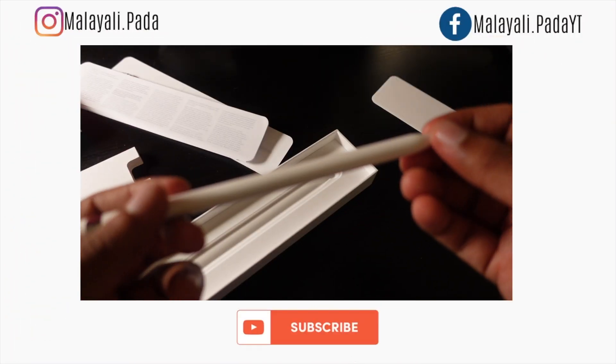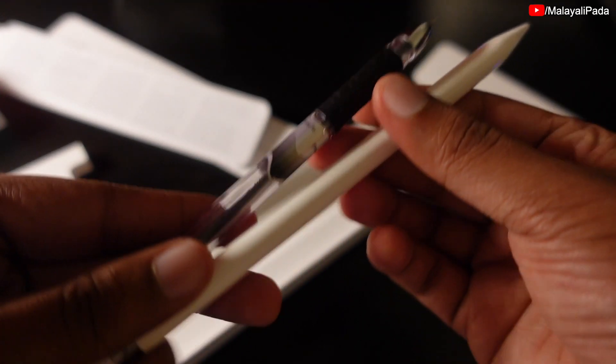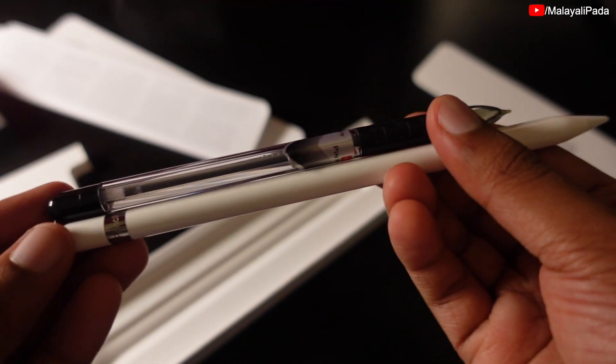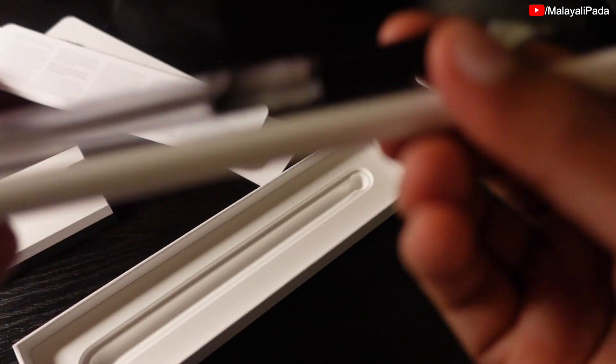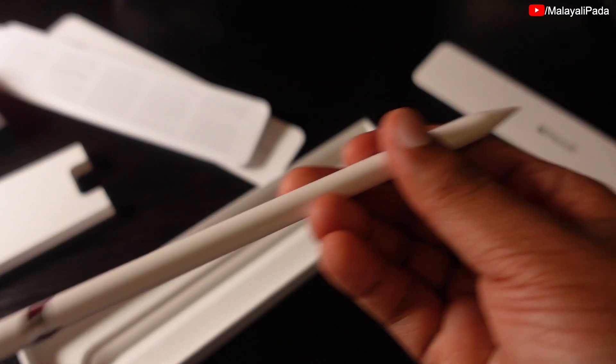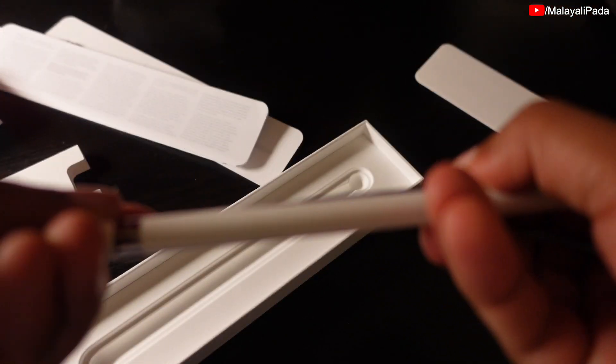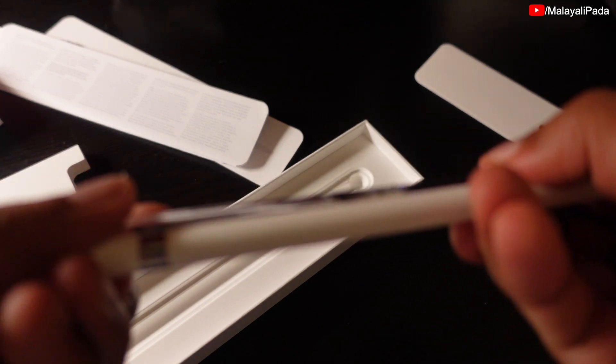It's not exactly a pencil — it's a pencil and a pen. It's a little bit of a pen. It's very nice, a nice piece.